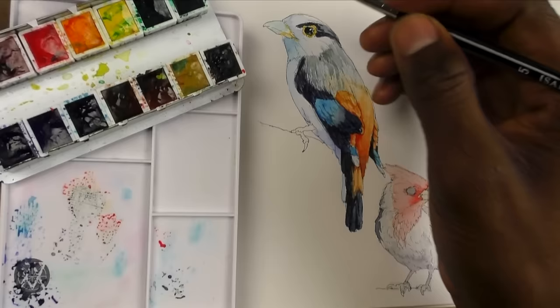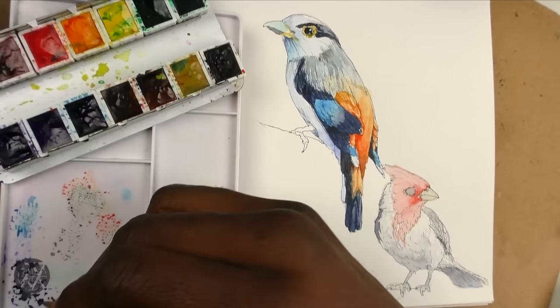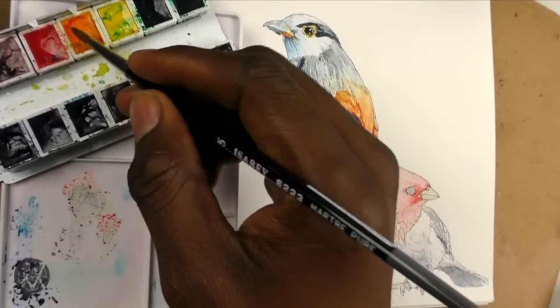Here I'm just adding little details here and there, tweaking certain areas, adding little dark accents — little places where I feel shadow needs to be emphasized. This helps to separate the forms of the feathers and so on. That's essentially what I'm doing at this stage.